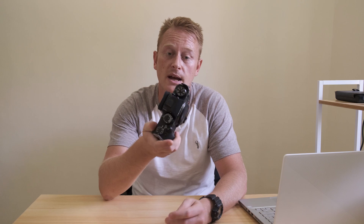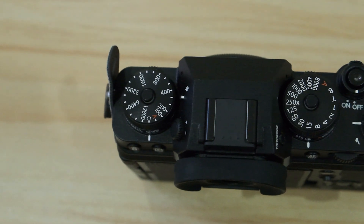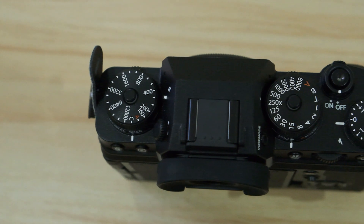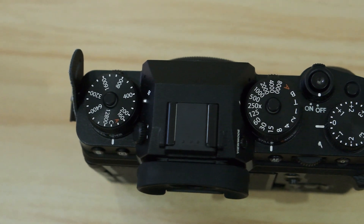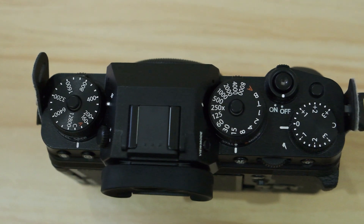The five reasons. First one — and some people will disagree with this, some people won't; it depends how you like to shoot — but it's these control dials. On top of the X-T4, you've got control dials for ISO, shutter speed, and then combined with the aperture ring on the lenses, you've got aperture control there. I like these for several reasons. One is simply I like the look of them on the camera — I like the retro look. It makes it feel more like a camera.